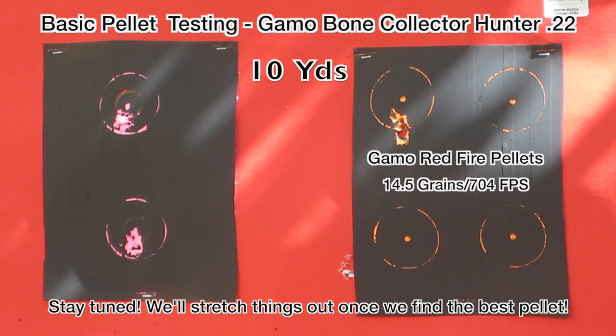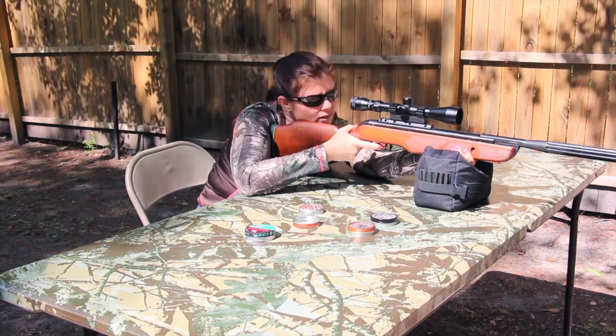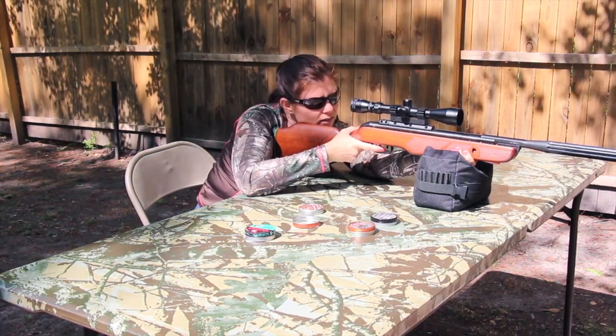Yes, there's no hole there. These ones are Gammo PBAs. Let's shoot the right target, top right.